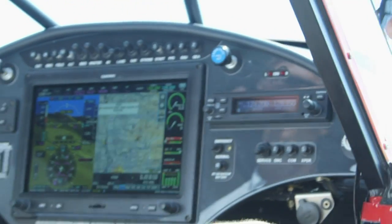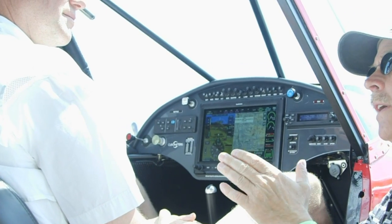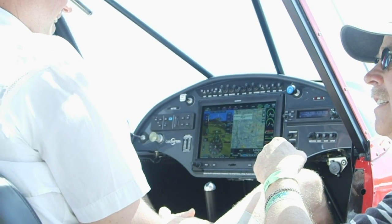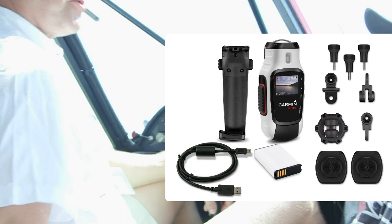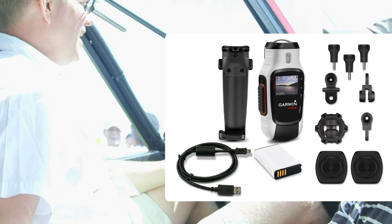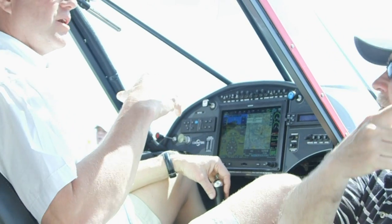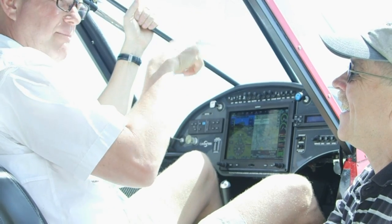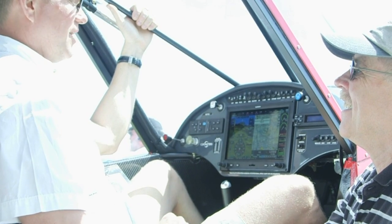Coming back to what you said about the flight down here — one thing that's different from any other instrument I know of is being able to see video on the screen. There's a little window that opens up in the corner giving you a video feed showing what the camera sees. We used the Garmin VIRB camera — great name, 'VIRB' describes action. You don't have to mount your GoPro or camera inside and deal with prop blur in the shot.